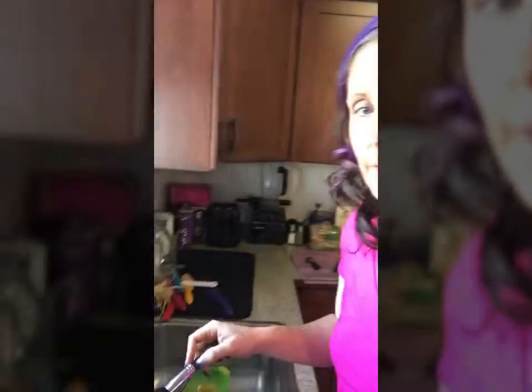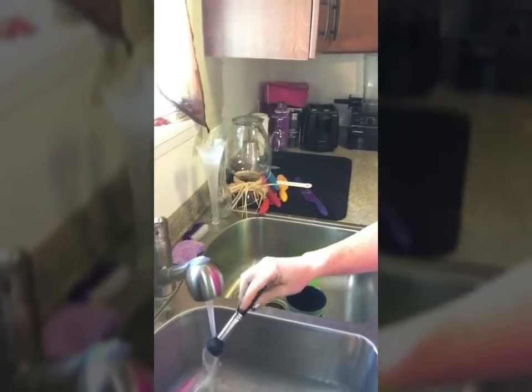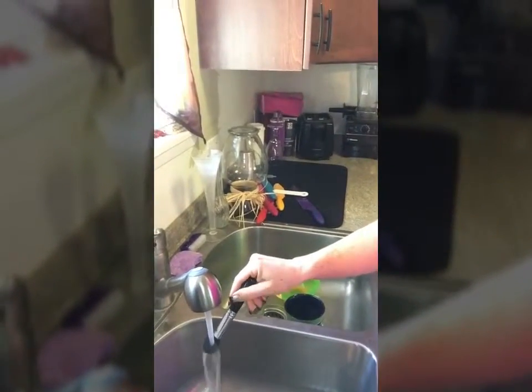When you get your brush wet, you want to face it downwards. You don't want to get it wet like this, because when the water gets in there it's going to loosen up the glue that holds the hair. So just face it downwards and get it wet first.